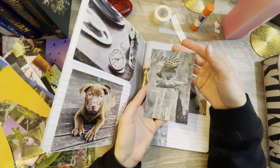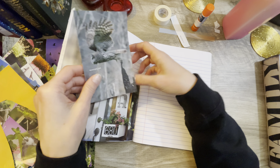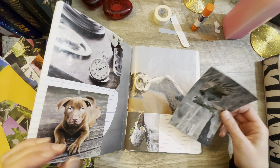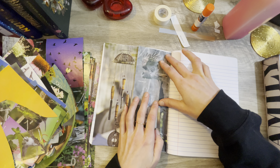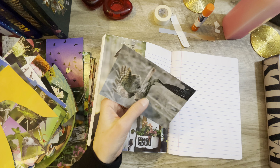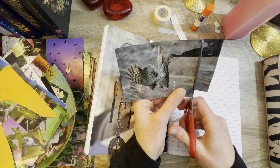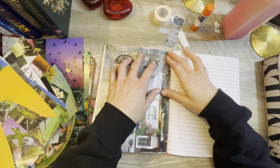Oh, here's another owl — that's a beautiful one. I want it there, but it's a bit too big. I think we can make it work — we can trim it down because there's not really much going on down here. Trimming hurts because you cut out the whole picture for a reason, but you've got to make it fit. We don't want to cover up everything else.